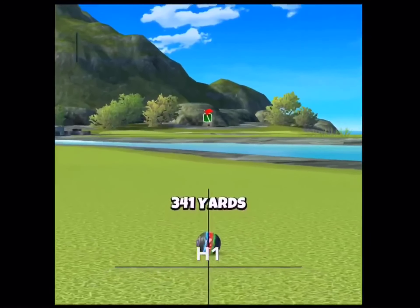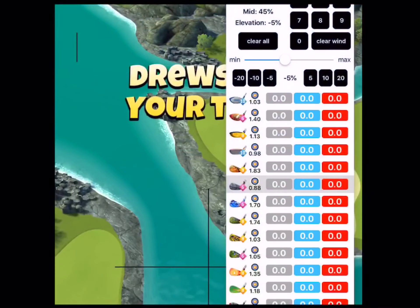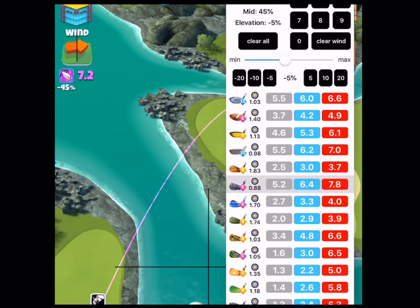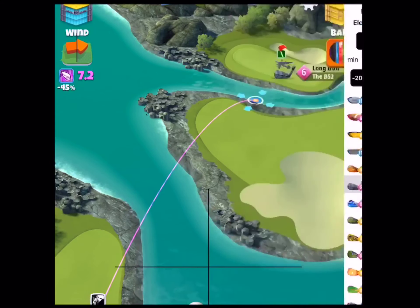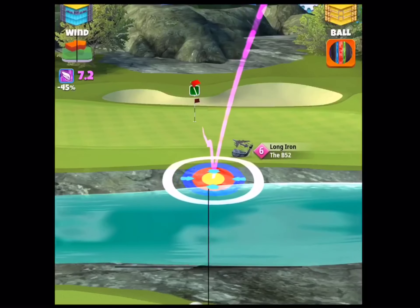So we got 341, and in my notes I had 339 as 50% club. So I knew that I was a little closer, so I used 45% club with a 5% uphill.